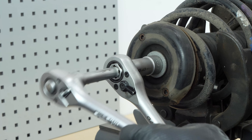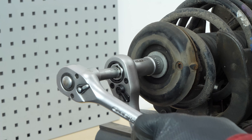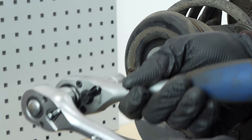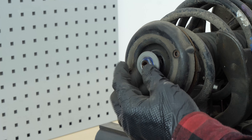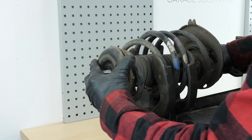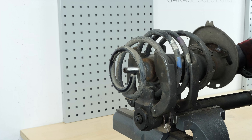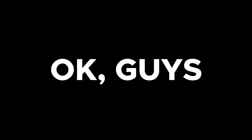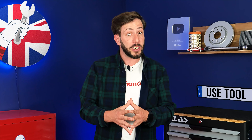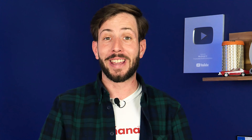The base of the shock absorber should now be free. Hold the shock absorber with one hand and finish unscrewing the retaining nuts with the other. Remove the shock absorber. In order to change the shock absorber, you must now separate it from the spring. You can find in the description the tool used in the video. Careful! Pay attention as you compress the spring — this is not without risk and should be undertaken with very careful attention.